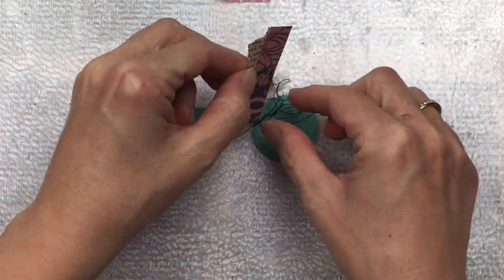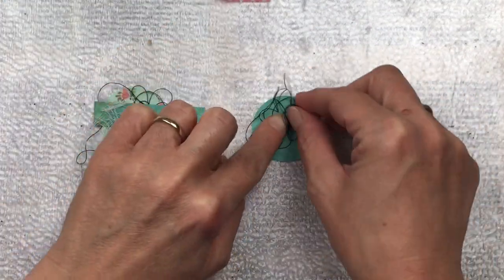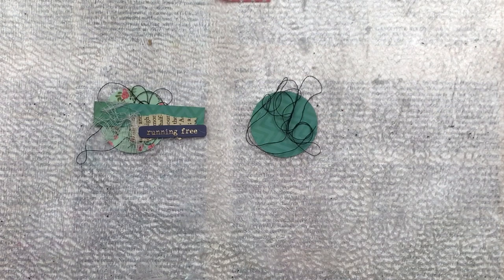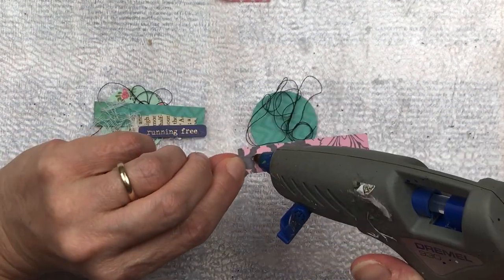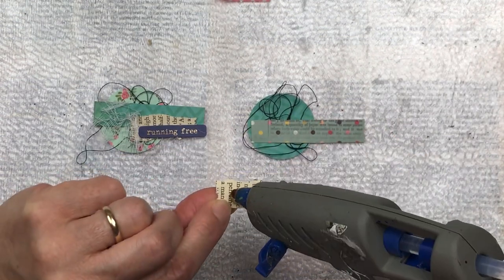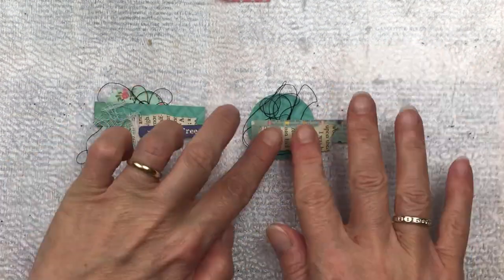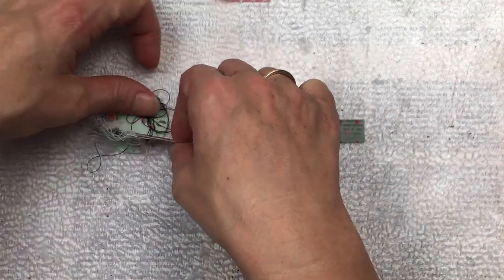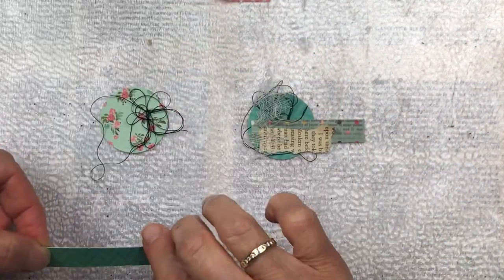Once I'm happy with all the placements, I'm going to stick everything down. For this project I'm going to use my hot glue gun, and the reason being is that it dries almost instantly and also holds well — because there are going to be lots of layers, and I'm sticking things over thread and over cheesecloth. Some of my elements, like the butterfly with the dimensional glaze, are a little bit heavier, so the hot glue will go through all the layers and stick everything down well.